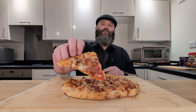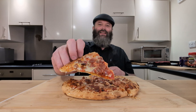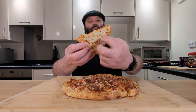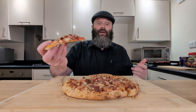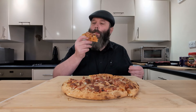Let's tuck into this bad boy to find out what it's all about. It's still nice and solid — not a floppy base. That's what we've got to work with. It's still steaming hot out the oven. It's not a soggy base, is what I'm trying to say. It's well cooked through. Let's get into this — my mouth is watering already.